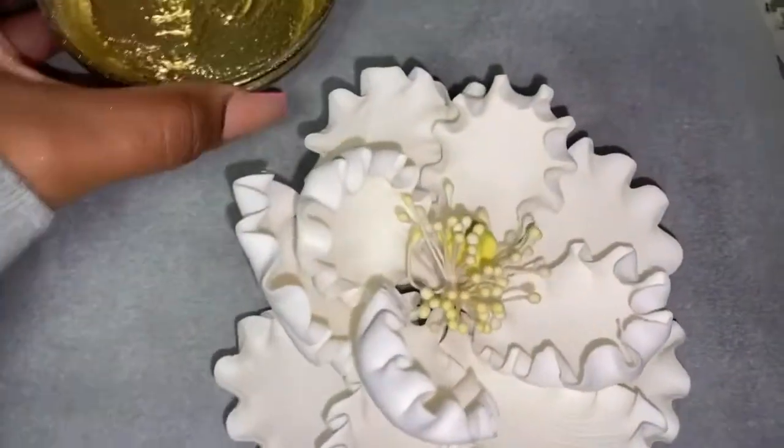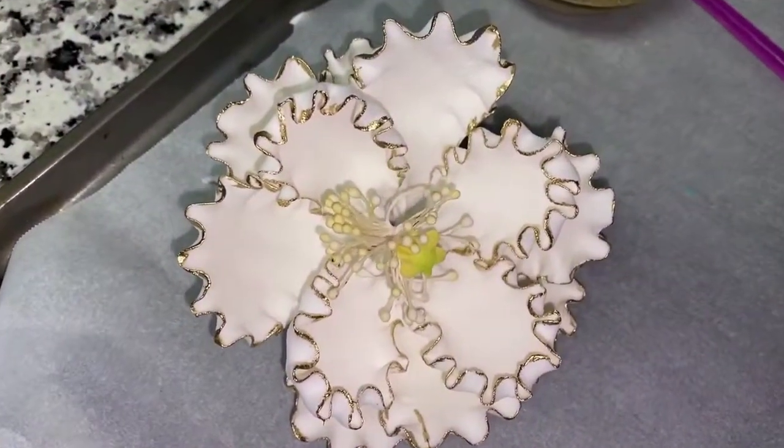I made this paint for a white peony — just wanted to get the tips done. It's for a cake coming up, so stay tuned!